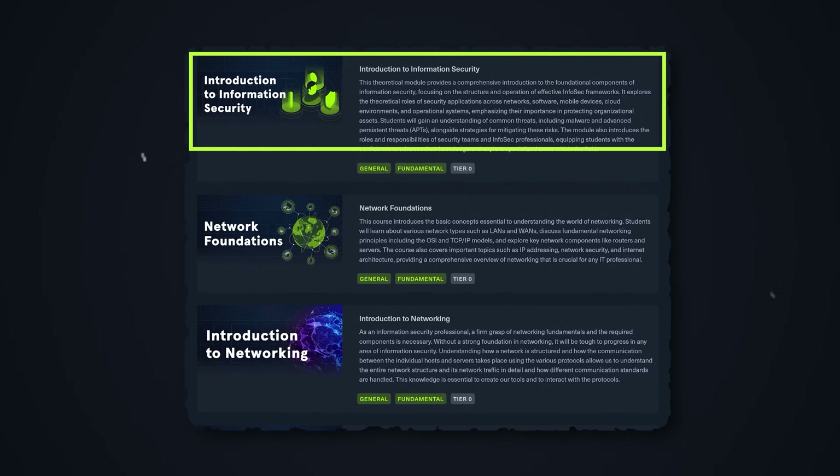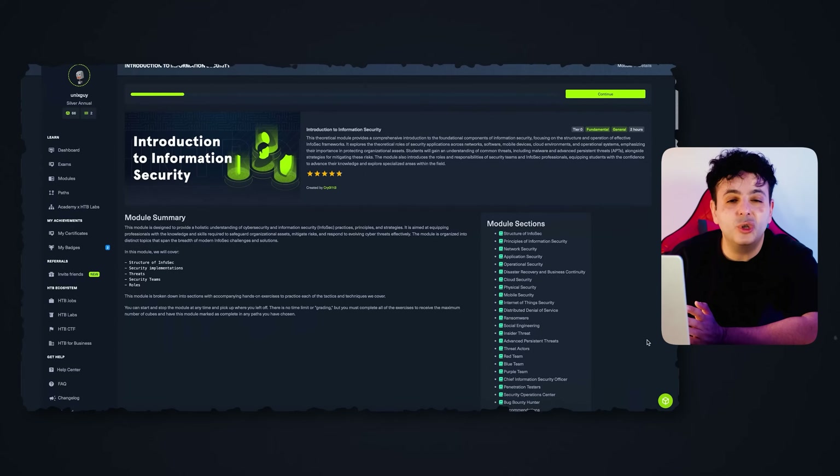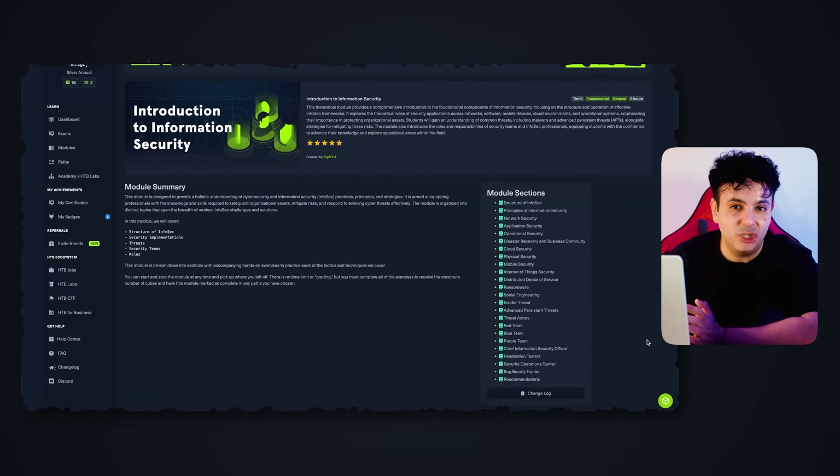The material starts with an introduction to information security, where you learn what information security actually is, the day-to-day tasks we do, team structures, and some basic fundamental definitions.